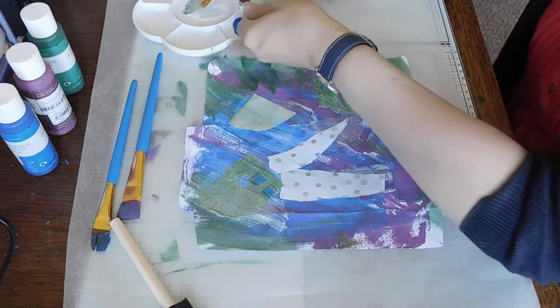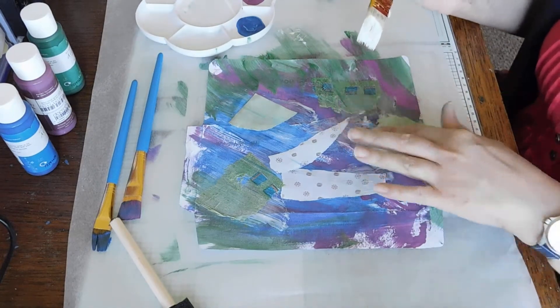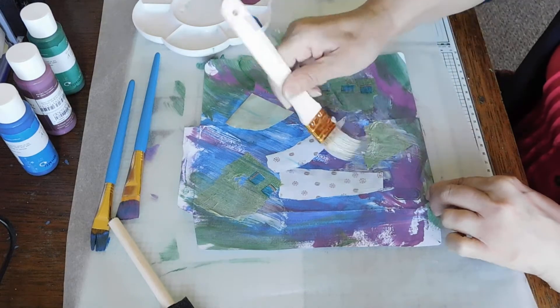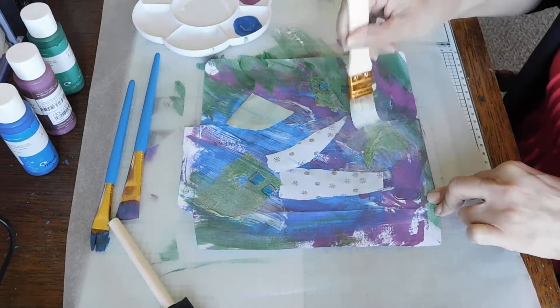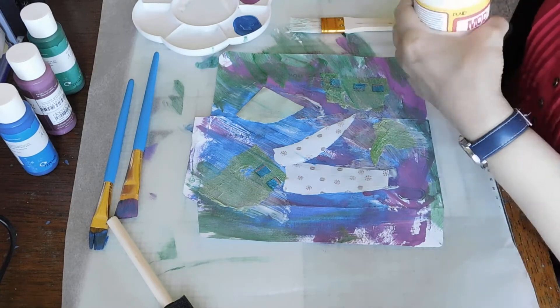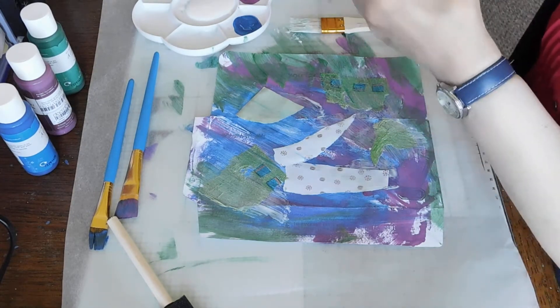I want a bit more napkin. I think I'm going to have to tip some more paint out. Oh, that is fun! I might tip some more glue out as well. Oh crumbs, we did tip some out, didn't we?